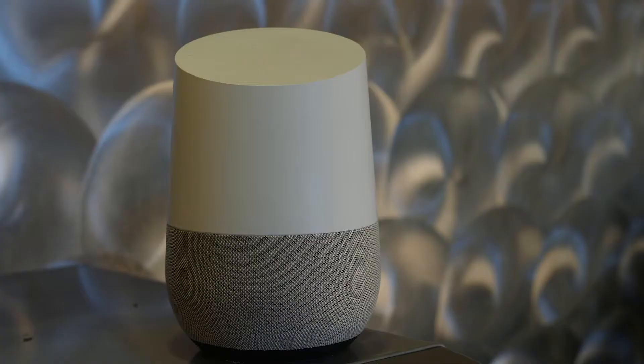Next time someone tries to snark you by saying 'why don't you just Google that,' show them up by doing this. Hey Google, what's the plot of The Room?